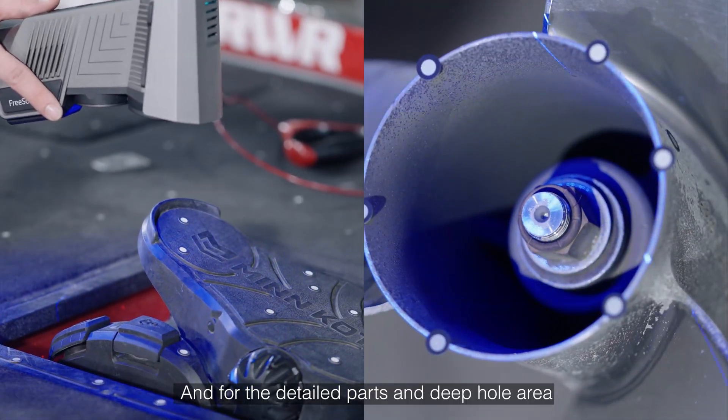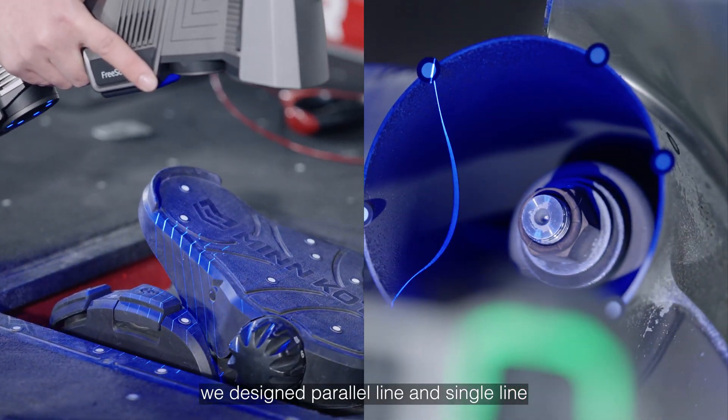And for detailed parts and deep hole areas, we designed parallel line and single line scanning modes.